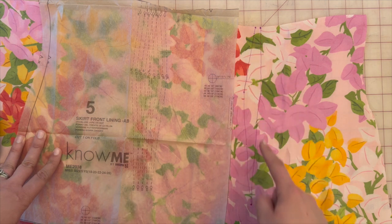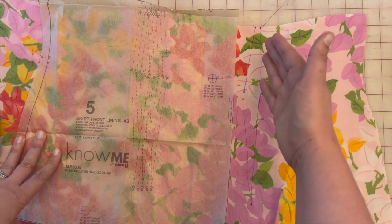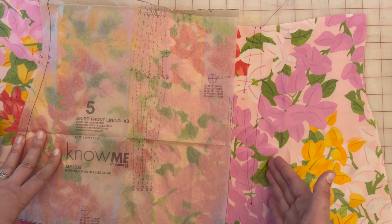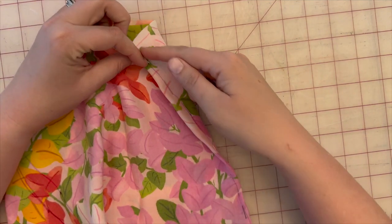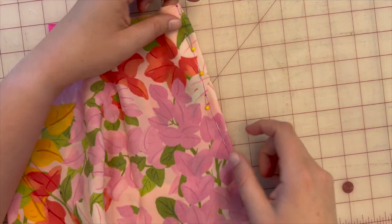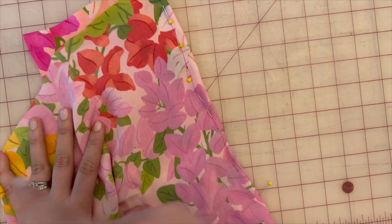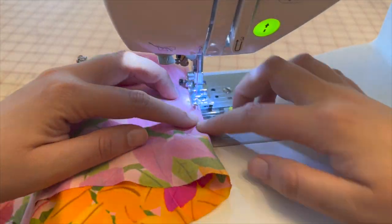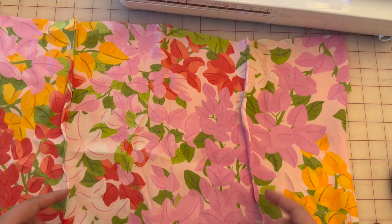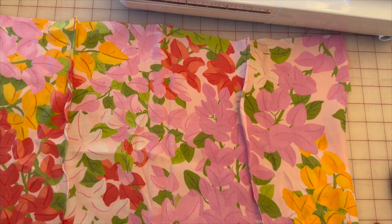Next, we're going to take pattern piece five and transfer the darts onto the lining. The reason for the darts is that I didn't want the dress to be like a tent — I wanted the lining close to the body to give a nice silhouette with the tiers. Pin both sides of each dart so when you sew it hits both drawn lines, then go to the machine and sew up your darts on both sides. Once sewn, press towards the middle.